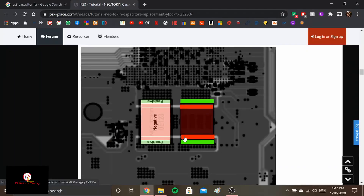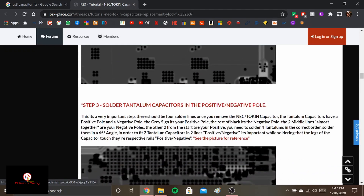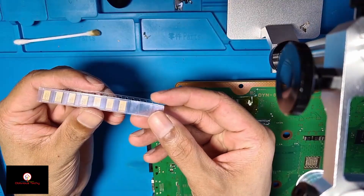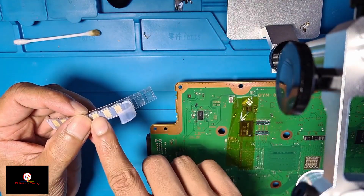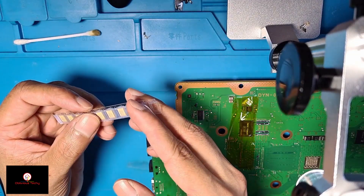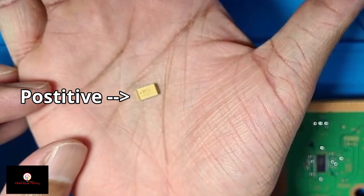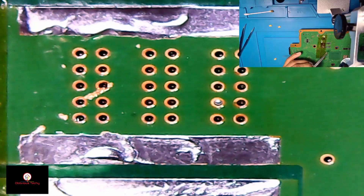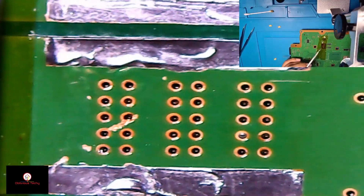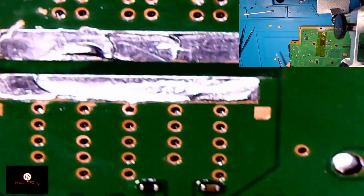The green ones are positive and the red is negative. I'll line them up: positive, negative, positive, negative. For the capacitors here, I'm only going to use three because it works with three, even though they tell you to use four. So this and this will be negative, this and this is positive. I'm going to work on the bottom row first.